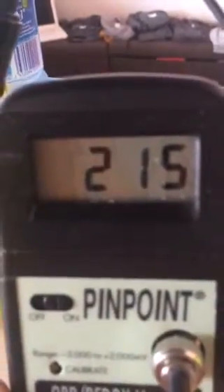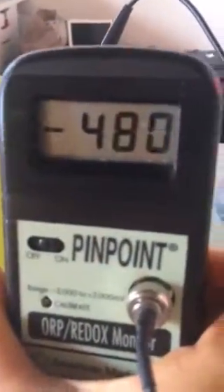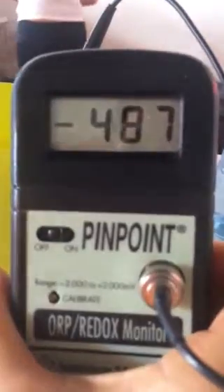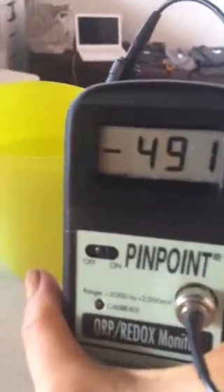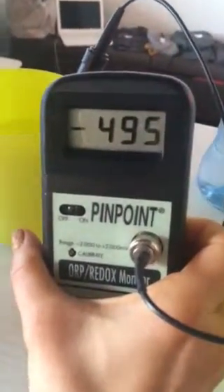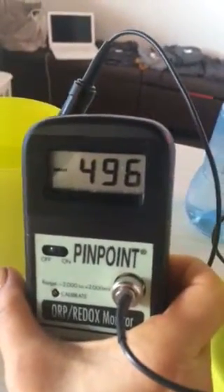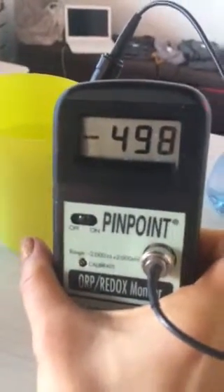One of the properties of Canyon Water is that it is antioxidant, as you will see now. Let's say this is 215, and then moving over to the Canyon Water — you'll see immediately it's negative 480 and climbing. It keeps climbing all the way up to 600. So it's basically one of the most antioxidant drinks you can have. If you're drinking this water over time, you're really going to feel the antioxidant properties.